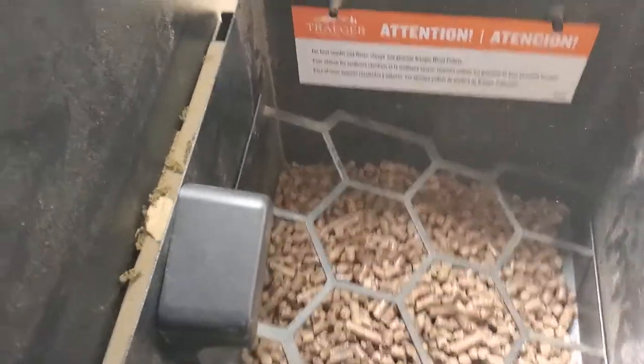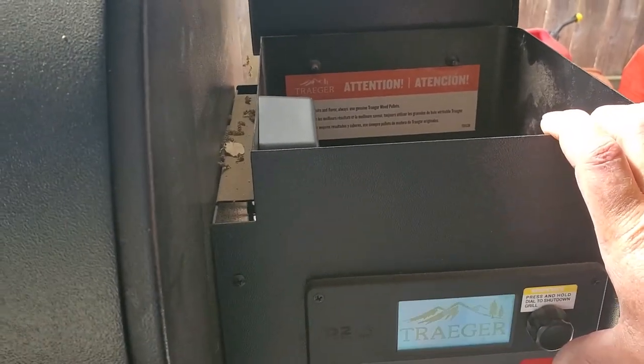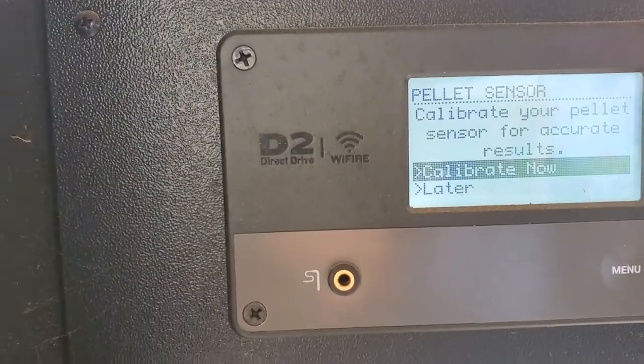Now we have to refill the hopper and turn everything back on. It's going to recognize the sensor, and when you go to cook the first time you turn it on, instead of showing temperature it's going to tell you to calibrate. To calibrate it, it's going to want you to drain it again — so we put pellets in, then drain it again to calibrate. Let's go ahead and get that done. The hopper's filled, the Traeger is waking up, and look — it's already telling you: 'Calibrate your pellet sensor for accurate results. Calibrate now.'